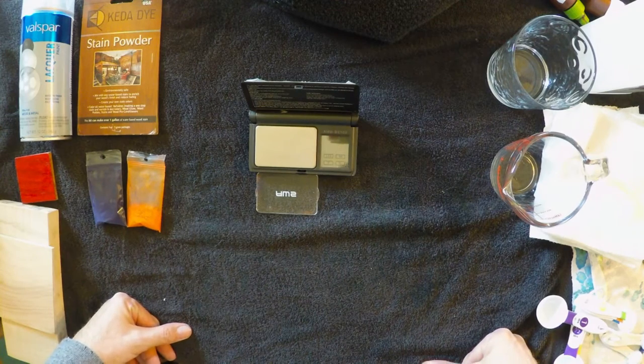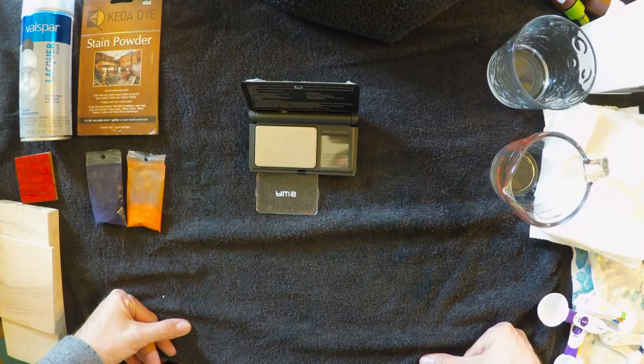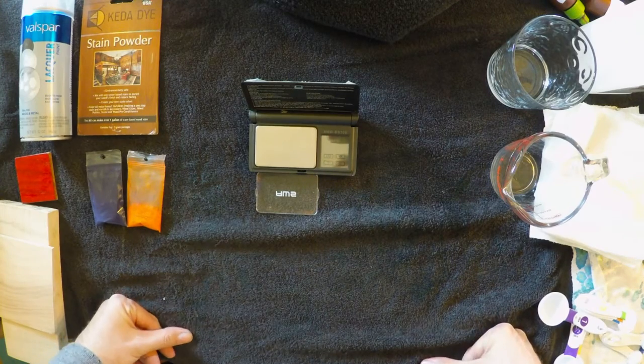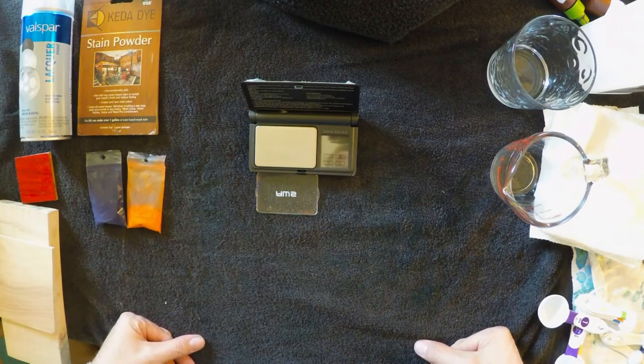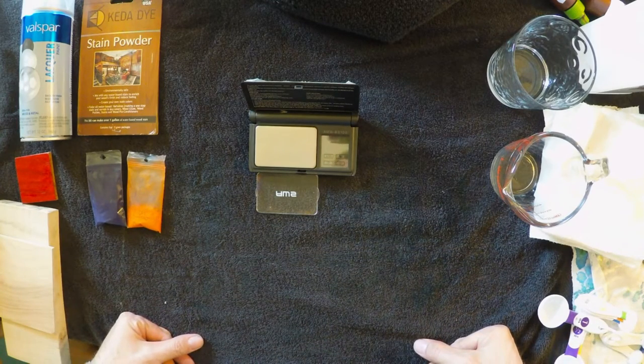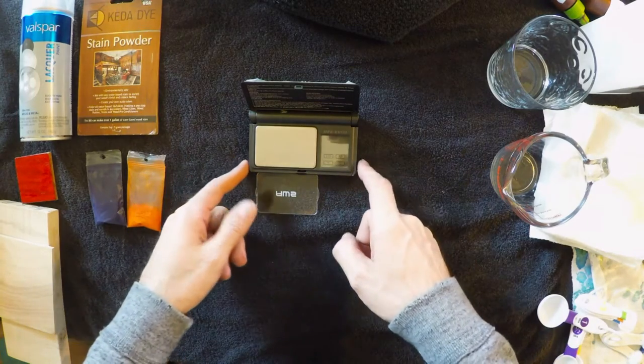Hey, hello you guys. I've actually been asked to give a couple of video demonstrations on some colors, so I'm gonna try to just make up a couple of colors and try to end up having a more accurate description of how I ended up getting to those colors.